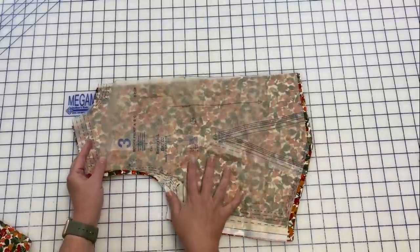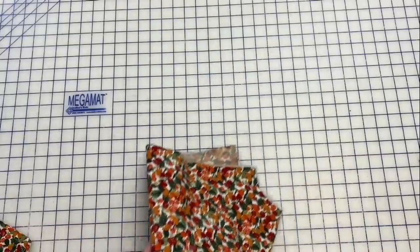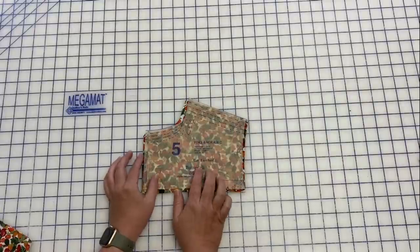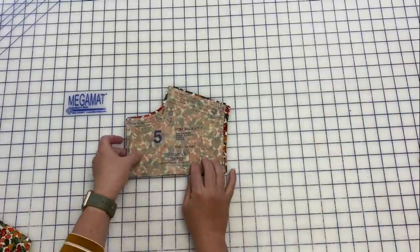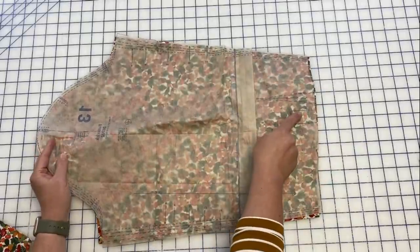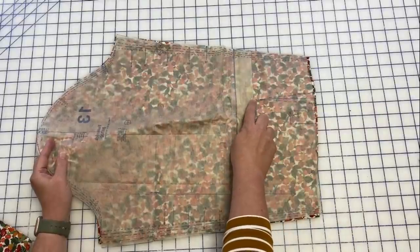This is my bodice front — I need two of these cut out. I've already marked my dart. For the yoke back, make sure you pay attention: you cut two of these on the fold, so you'll have an inner and an outer. We're going to do the burrito method for the yoke today. No interfacing — cut two yoke pieces, both on the fold. We've also got two sleeves; mark all your notches and then mark your pleat notches and the notches for your vent, and mark the top of that vent.